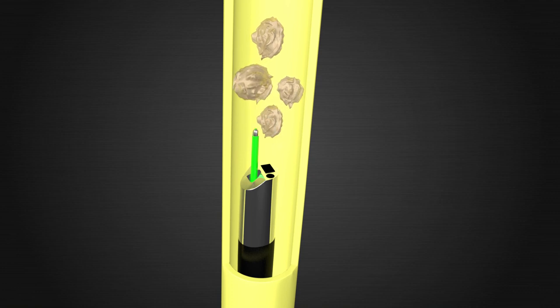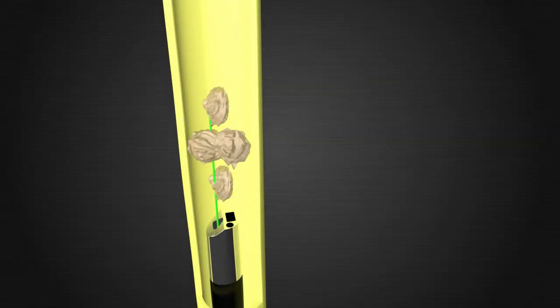Once we find the stone, we will use a laser to either break it into several smaller pieces, a technique known as fragmentation, or to turn it into a fine sand, a technique known as dusting. If there are several pieces, we will use a small basket fed through our scope to pull them out one at a time. In some cases, your stone may be small enough to remove with the basket without using the laser at all.